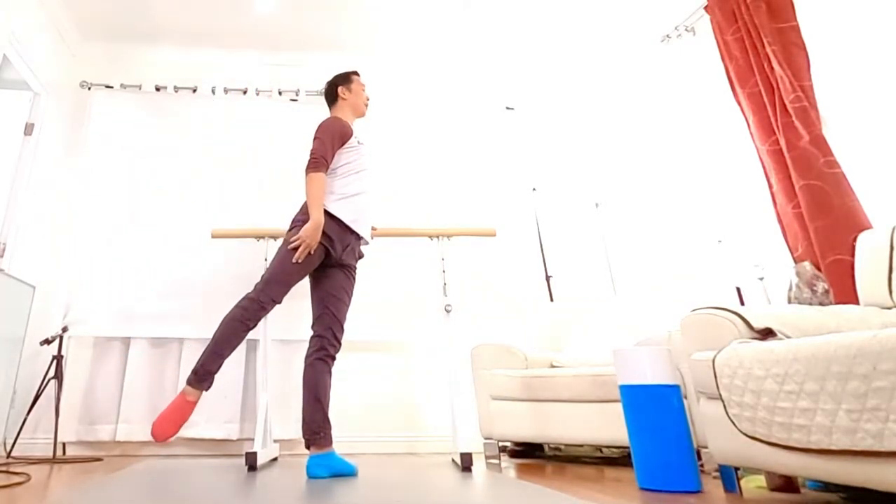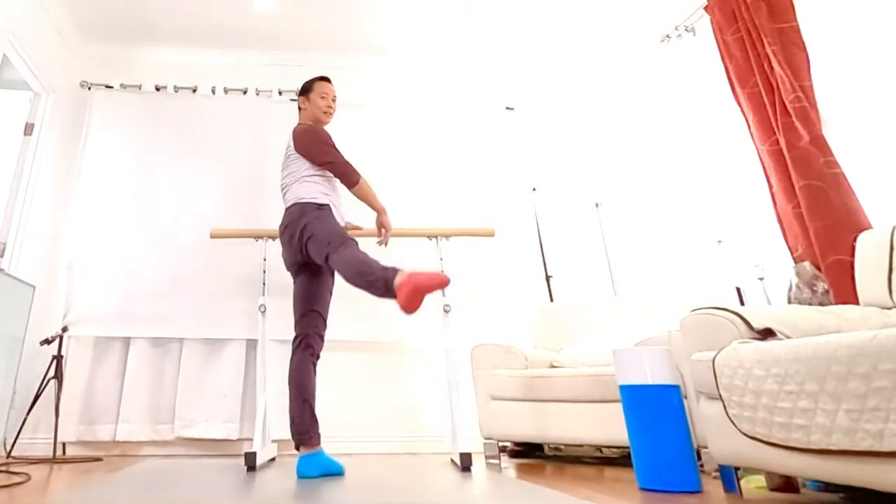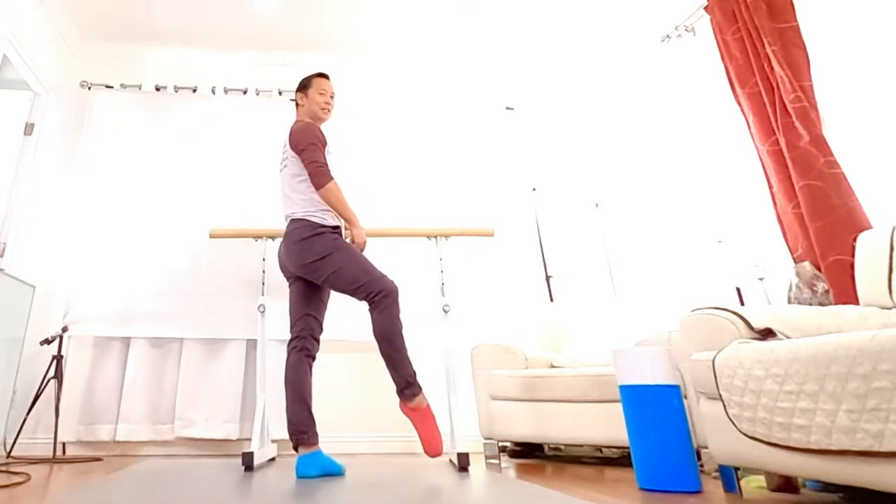And then you go lower across the back. You clear, you forget diagonal back. You just kick here, down. See? That's what you did. Do you see the difference?